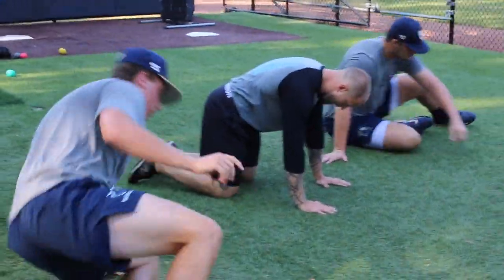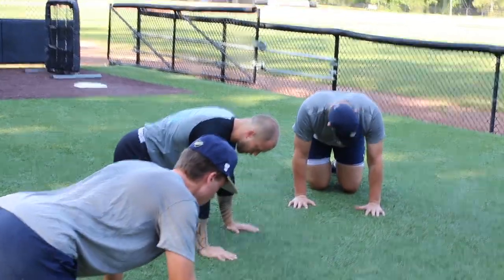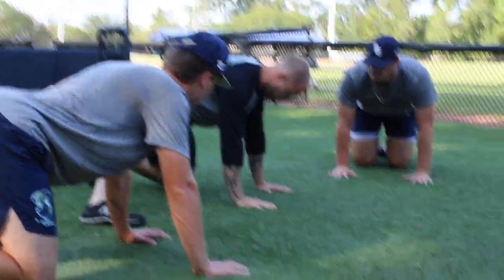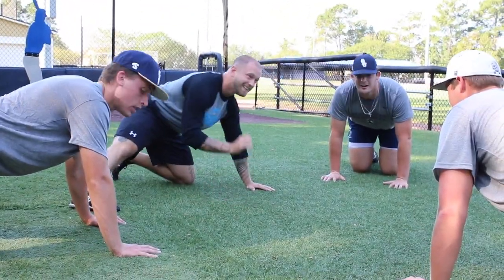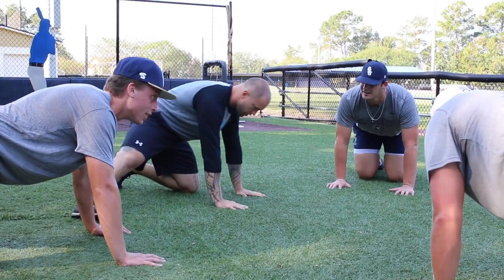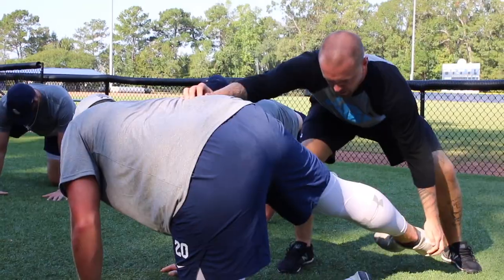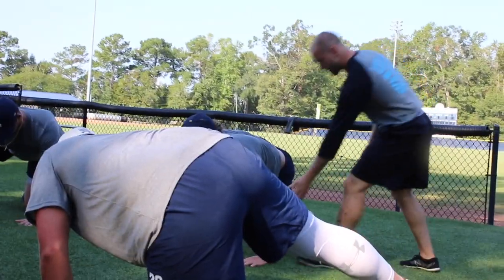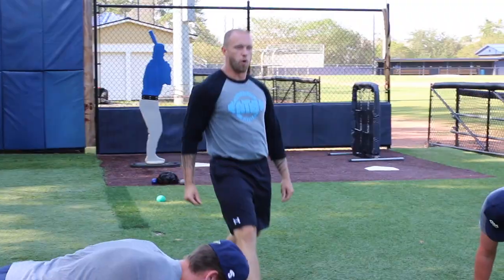We're going to do a quadruped position — tabletop, abs and butt squeezed tight, same position as the bear crawl. We'll do a long-lever glute raise: leg straight out to the side, float the foot and hold. It's not going to come up that high — do not try to raise it high or you'll compensate. I want it only in the glute. Ready — three, two, one, up. Keep coming, hold. Good, drive this down hard, toe up.